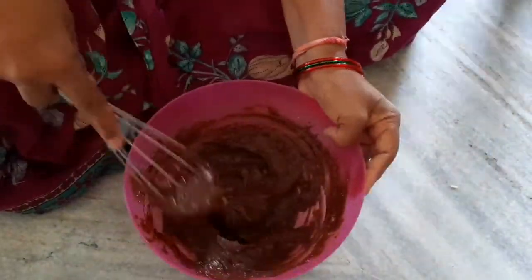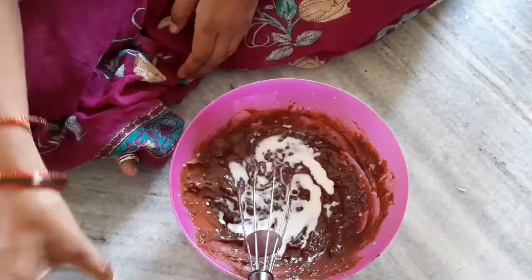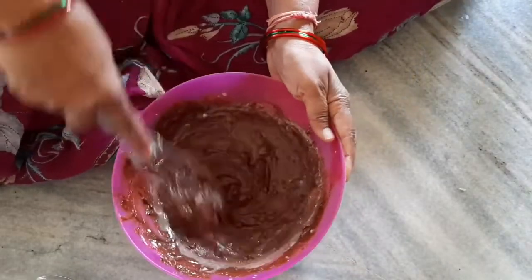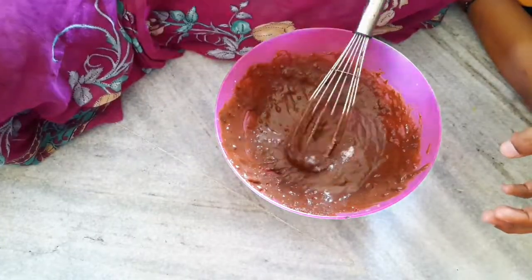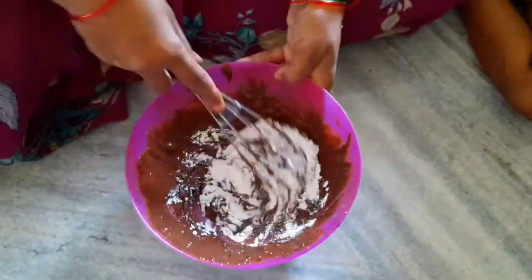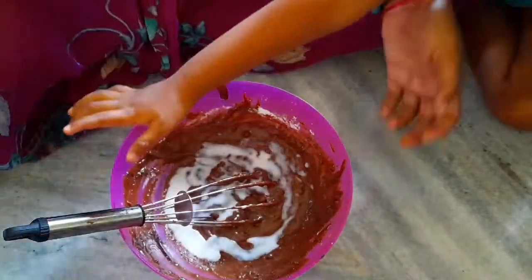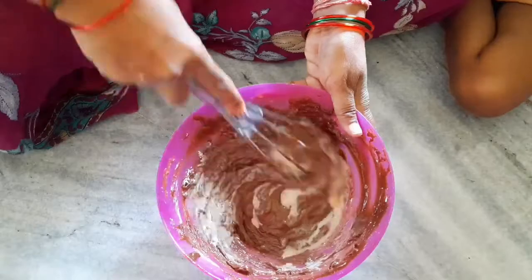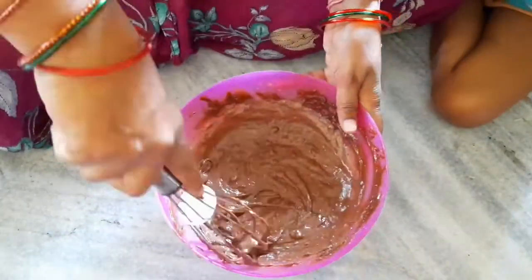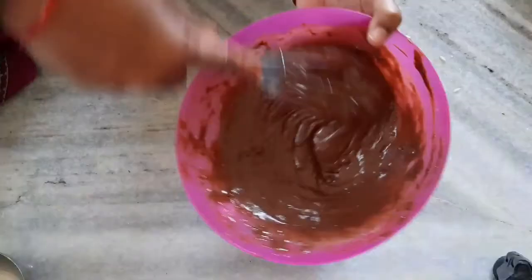Now mix it together. It will be very easy to mix up. Add 1 spoon of baking powder and mix the batter to a good consistency.